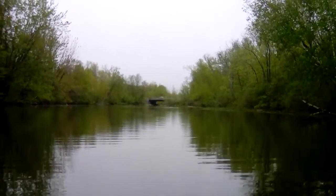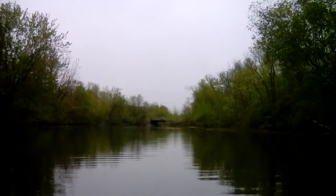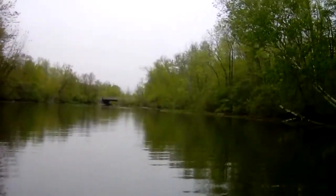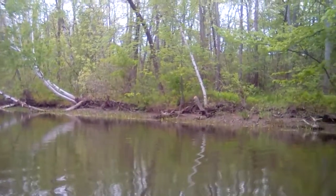Hi everybody, this is Bruce with Hibowski Studio. Nice cloudy day today in May. Wasn't sure if it was going to sprinkle or that sort of thing. But what I want to paint today from the kayak are tree roots and things of that nature along the shore.